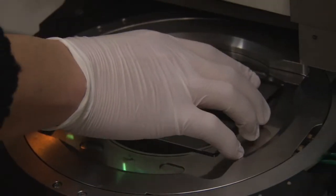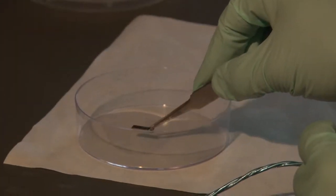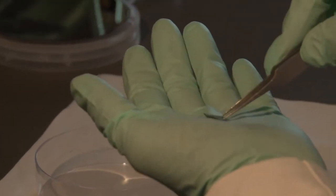Lab-on-a-Chip is a kind of novel concept of the analytical device. Advancement of technologies has enabled us to make very small devices less than one millimeter in size. If we want to analyze some chemicals or biomolecules, we need to do a lot of various procedures.